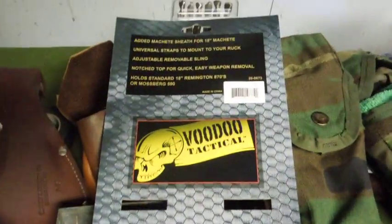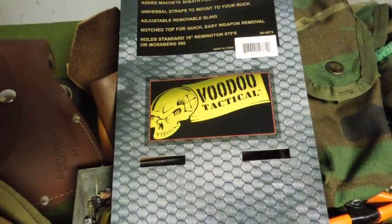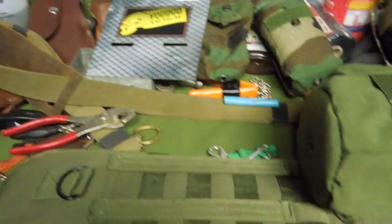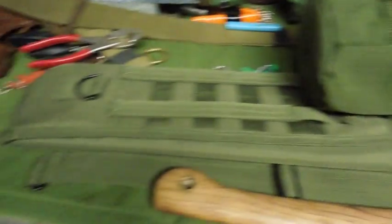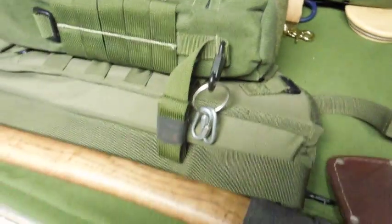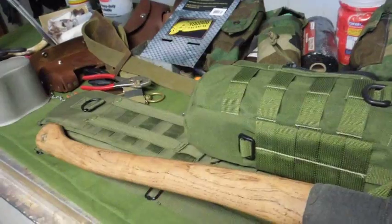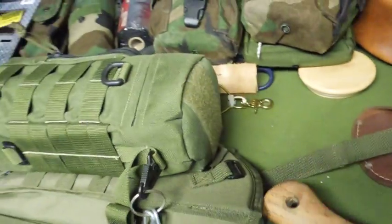They were selling these Voodoo Tactical shotgun scabbards — most of the time I ignore anything with the word 'tactical' in it. These are supposed to attach to the back of a regular backpack with MOLLE attachments. I thought, if it fits a shotgun it should fit a sheath.